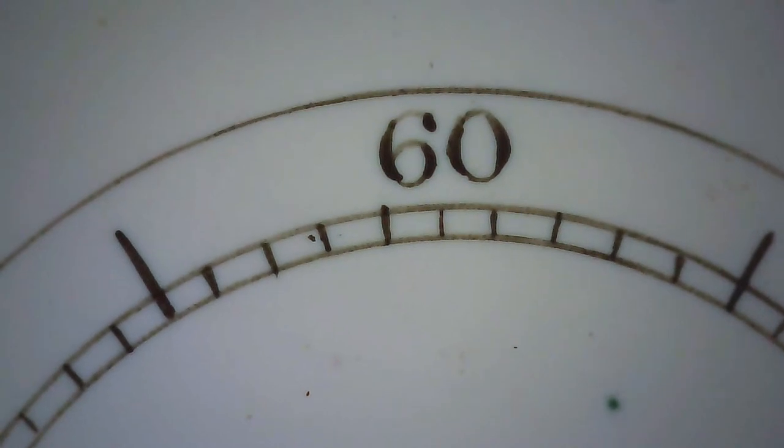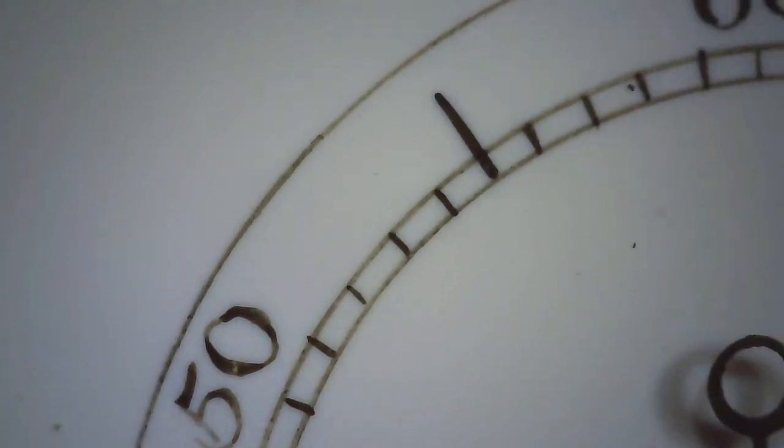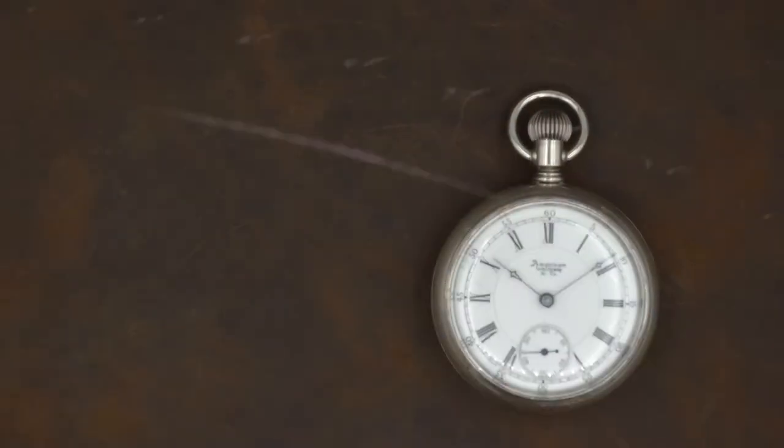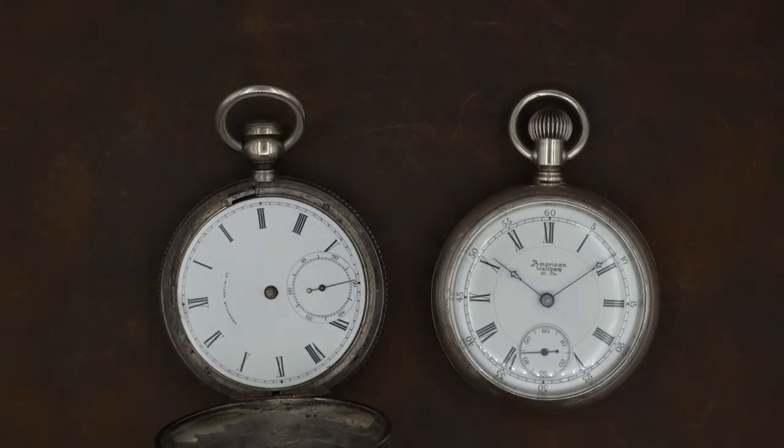Looking at the Roman numeral figures, very similar to the last video — you see the faint lines that are a little thinner, and then you see the bold lines, and that shows this is hand-painted. Looking at the ring track going around, you can see a little bit of an inconsistency. Looking at the seconds bit, we can see very clearly that these are hand-painted numerals and a hand-painted ring track.